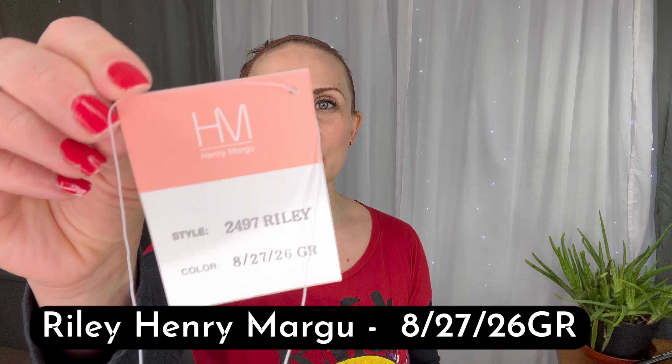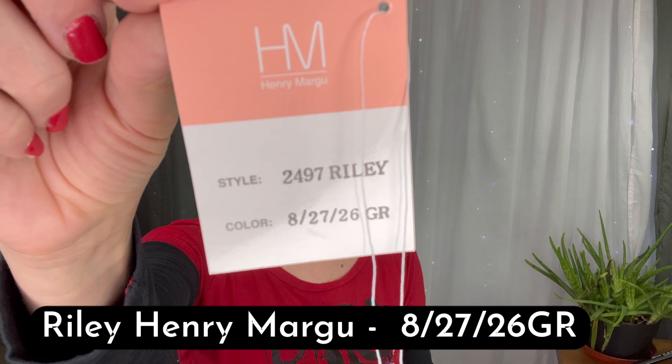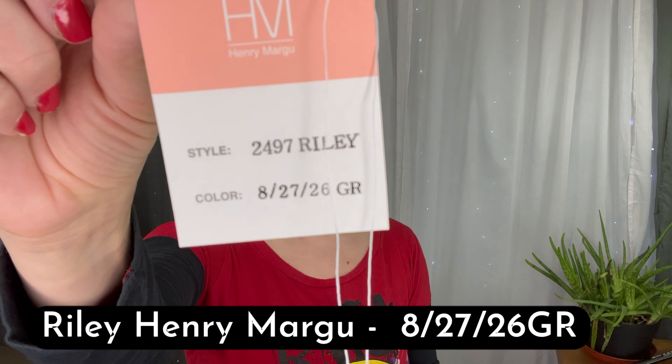Hi everyone, welcome! This is Ted from Ted's Wig Emporium, and today I've got another Henry Muggle review for you. This one is called Riley in color 82726GR. This is a rooted wig — a rooted color, beautiful and very natural dark brown root with a very reddish brown, lots of auburn — light auburn, I would say — and caramel brown.